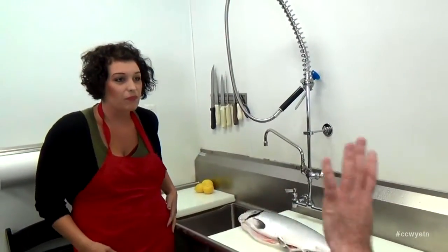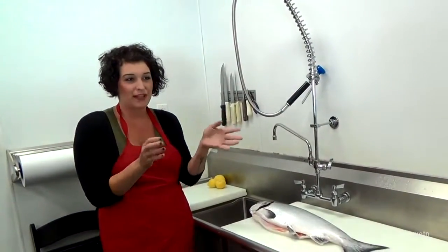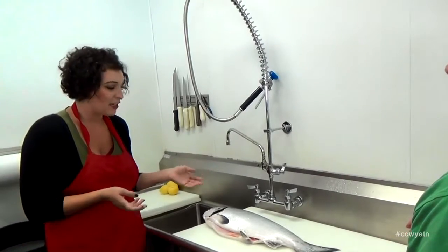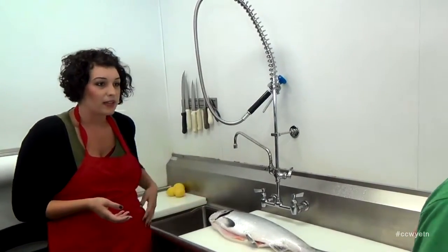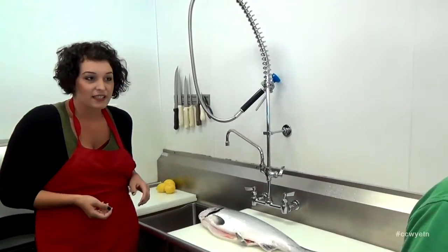Do you have people out fishing every day bringing in the catch? We get commercial fishermen that go out on boats, but we try to steer away from them just because they're out there for two or three days at a time, and the fish isn't going to be as fresh as someone who went out that morning and caught it. We buy from a lot of local fishermen and get it right off their boats.